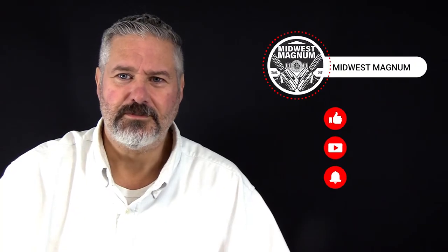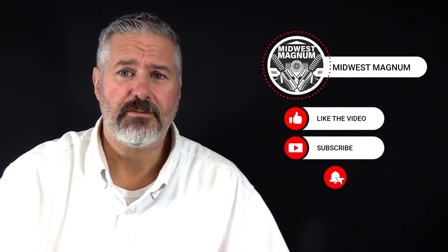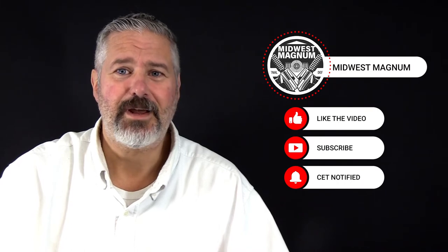We hope you found this video useful. Make sure to hit the like button, subscribe to our channel, hit the alert button for future videos, and come back soon.